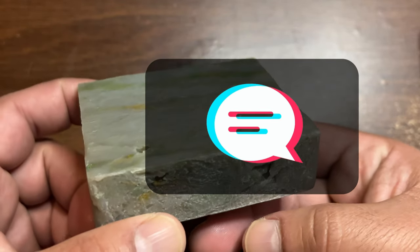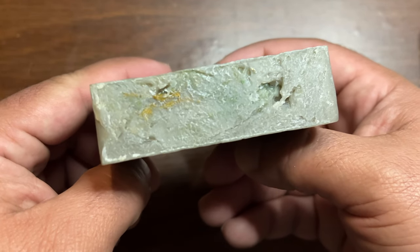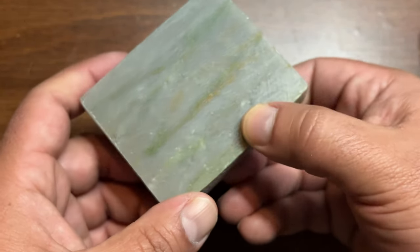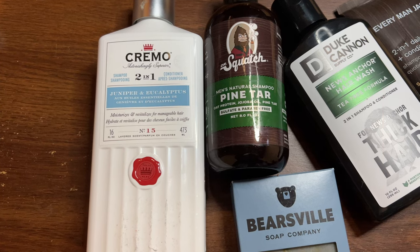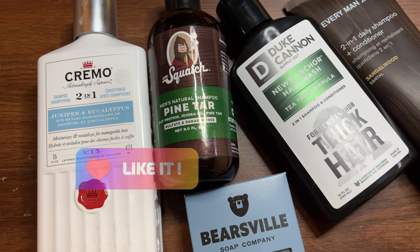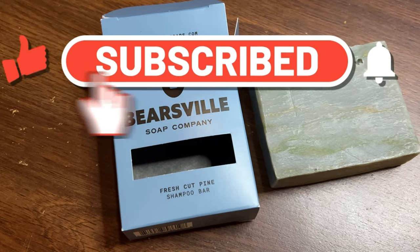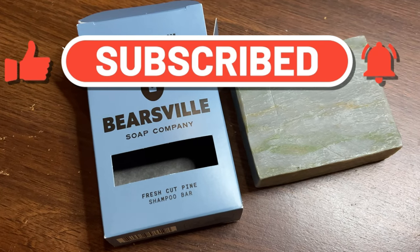Drop some recommendations on other shampoos you think I should try out. Please hit that like button and subscribe to my channel for more content like this. Leave some comments, let me know what you think. I really appreciate you stopping by — have a great day, I'll talk to you next time.